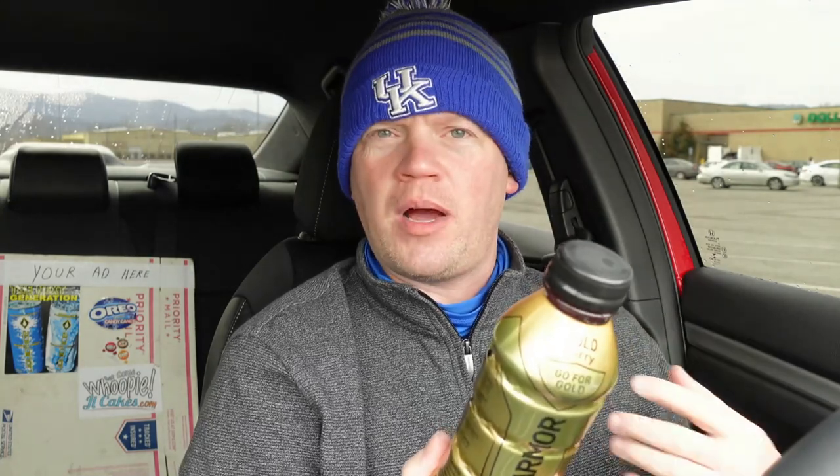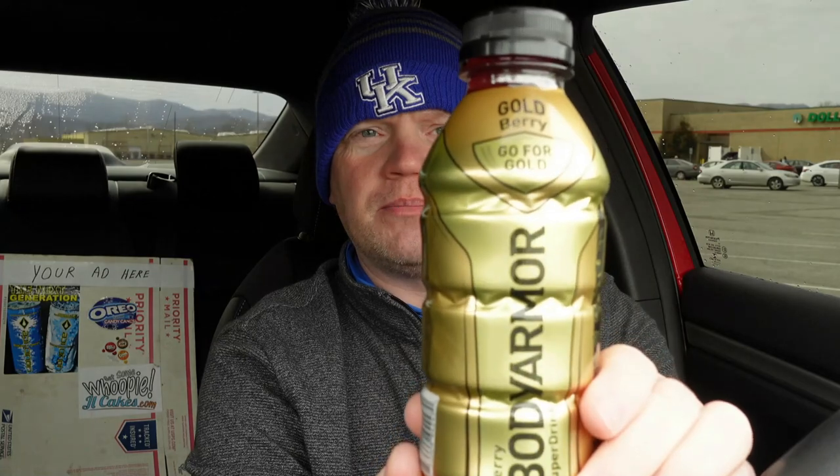As always, it looks like it's that time — time for another excited, insane, super official, thought-provoking, straight-edge food product review from YouTube's only true 365-day-a-year food product reviewer. We're doing a different kind of review today. It's been a long time, but we've actually reviewed Body Armor in the past — the drink, of course.